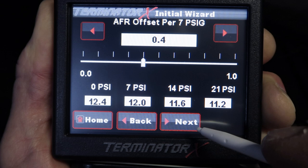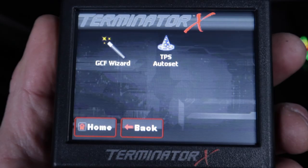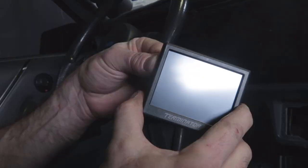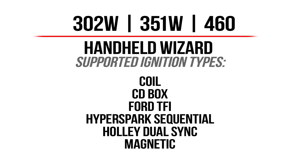We now have our global file configured. Hit Start to upload and save our file. Now let's cycle off the ignition. We can now take this file that the wizard created and use the Terminator X software to manually configure our cam, crank, and coil near plug signals. You don't have to do this step if you used one of the supported ignition types in the wizard or you're using a traditional ignition system. The wizard does not support the coil near plug conversion — if our engine was originally coil near plug, the wizard would support it. Luckily, our Terminator X software will allow us to configure these manually.